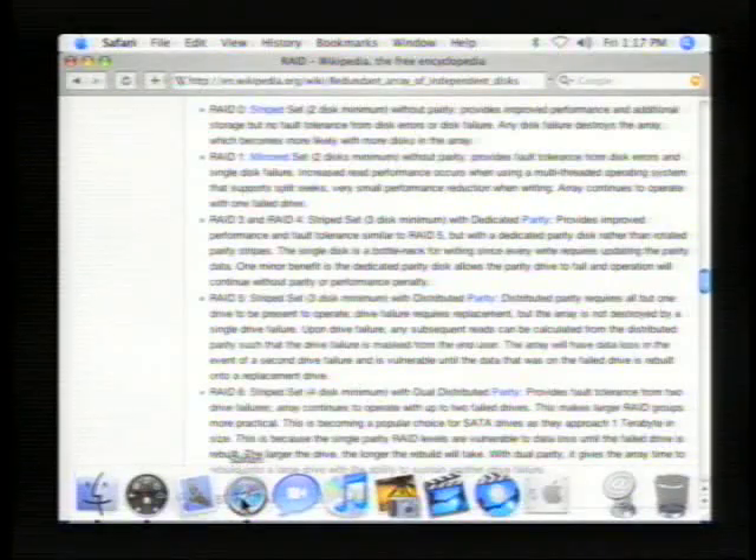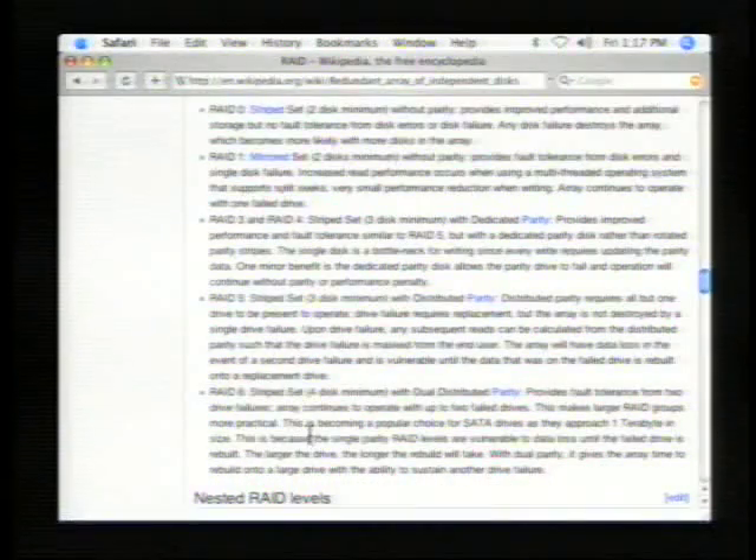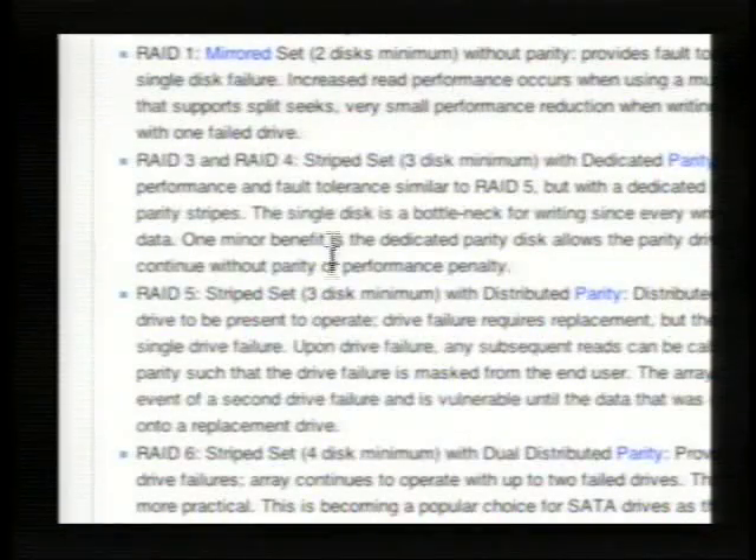Basically, I can have two 500 gigabyte hard drives, and I can set them up for RAID 1. RAID 1 is the one that's mirrored. It means I have 500 gigabyte and 500 gigabyte — it automatically, whenever I save anything, saves it to the second hard drive. The advantage to that is that if this hard drive fails, all my data is backed up on the other hard drive, which gives me a lot more security.